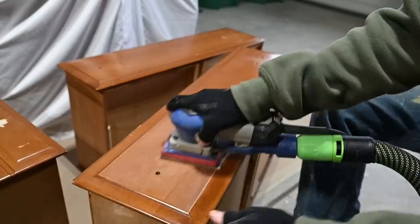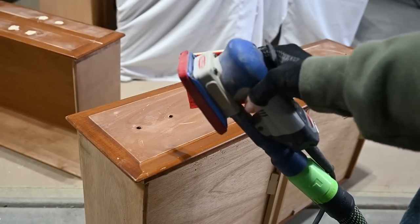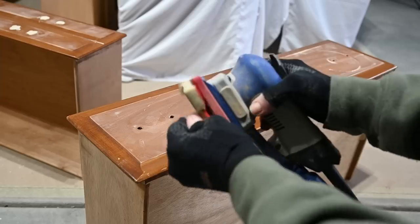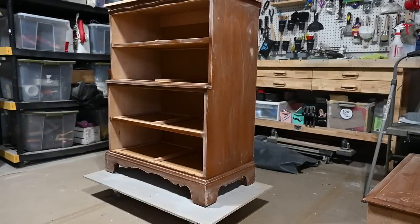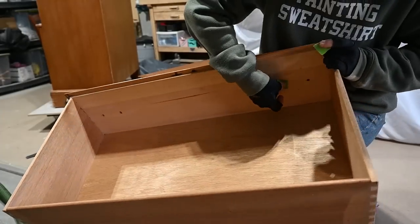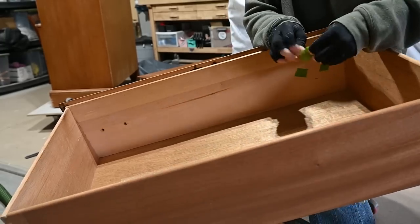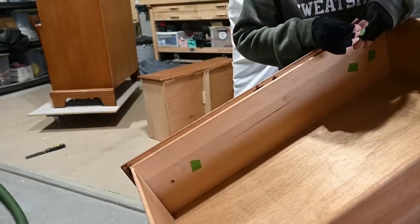Now I'm going to move on to sanding the drawers. I'm using my Surf Prep sander — I use the paper on the flat parts, but the half-inch squishy pad for all the curved parts and the edges of the drawers. After sanding, I clean it up, and I'm taping up the hardware holes so that when I paint, prime, or top coat, I don't get anything in those drawers.